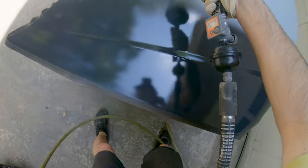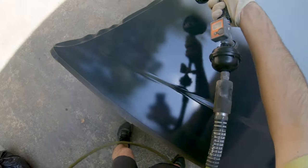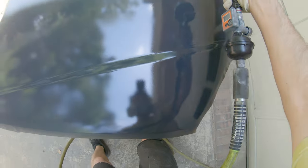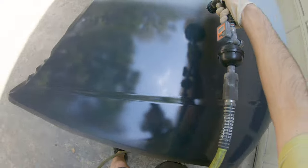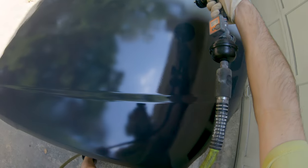Once the panel is tacked off, we're going to start with one coat of sealer. Since it's nice and warm out, take advantage of this and use the slow reducer in your sealer. I recommend slow reducer in everything you possibly can — your base and your clear as well. This is just going to make it lay out a lot nicer and smoother.